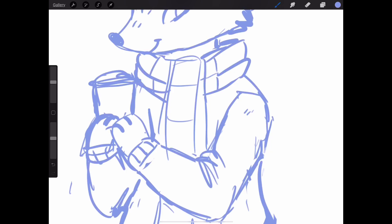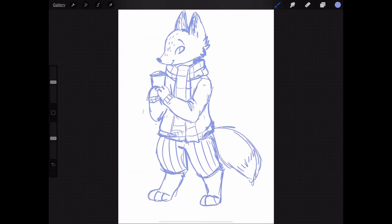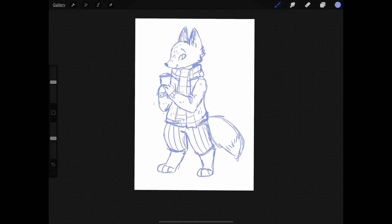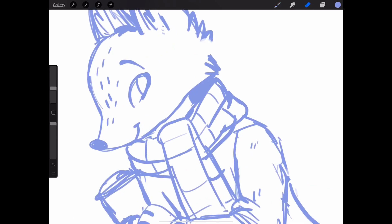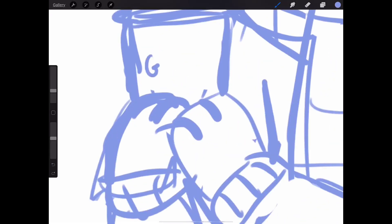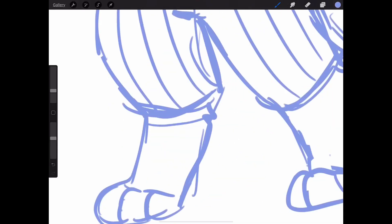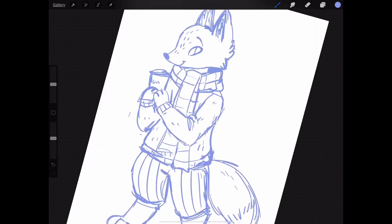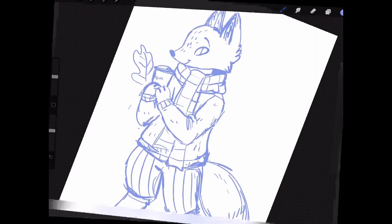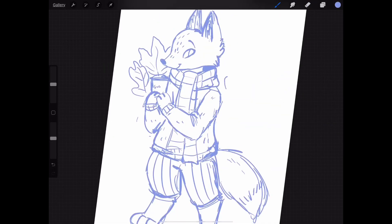Not a furry — maybe a bit of a furry. I don't know why I just told you that, this is the first time I'm meeting you. Anyway, me and my boyfriend decided that his name is Gus because that's a cute name for a fox — short and snappy. I wrote Gus on his little coffee cup, which I thought was cool.